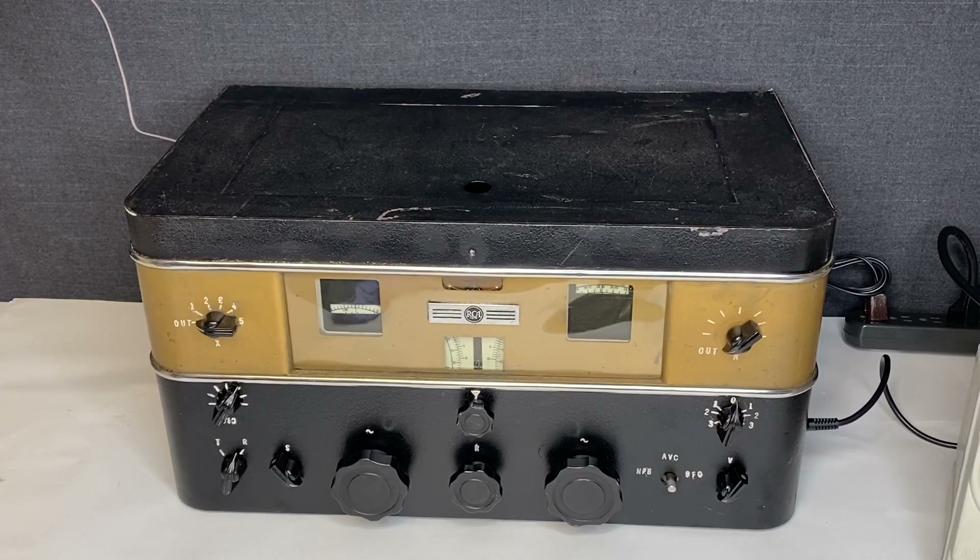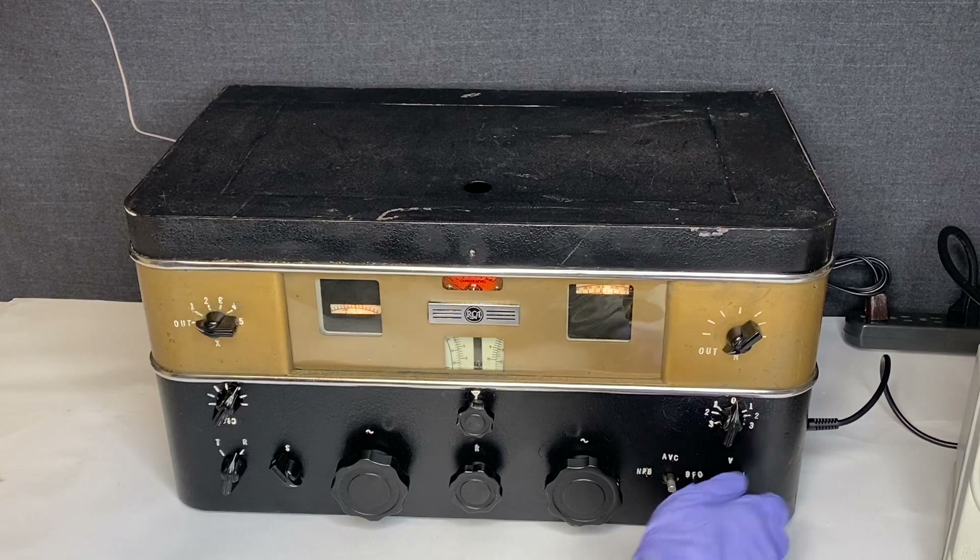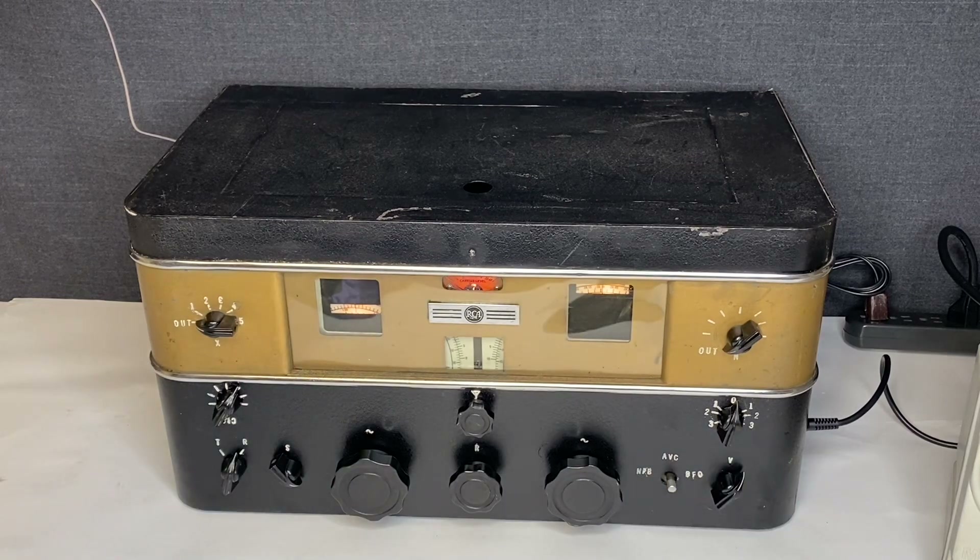Hello, this is a video of the RCA AR-77. I just want to show that it turns on and I'm able to tune into some stations, but the item has some issues. I'll go ahead and turn it on now and let it warm up for a second.